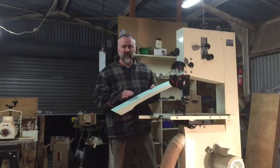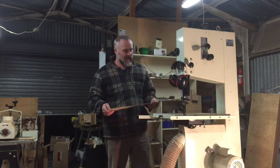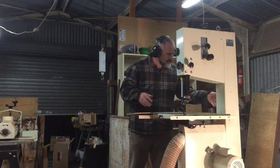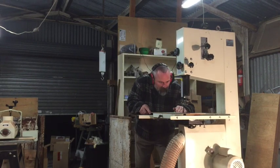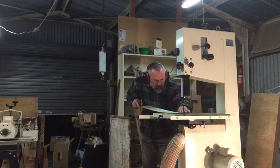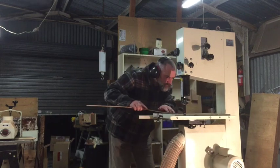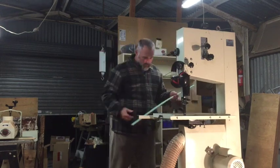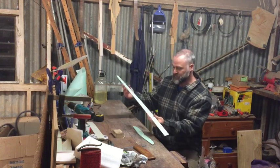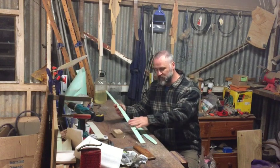I've transferred the shape onto the MDF for the limb, and it's come time to cut it down on the bandsaw. I've finished my limb template now — that's it there. I've sanded it up; it's the perfect shape for what I need. So I've got my limb template.